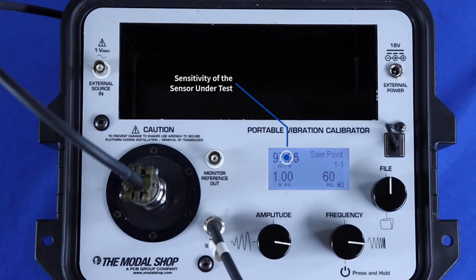The display shows the sensitivity of the sensor under test, the actual vibration level as measured by the internal reference accelerometer, and the frequency. The file button saves data to memory.